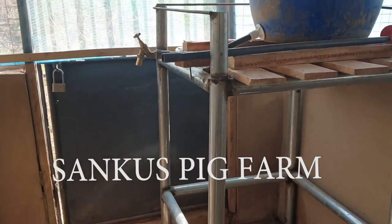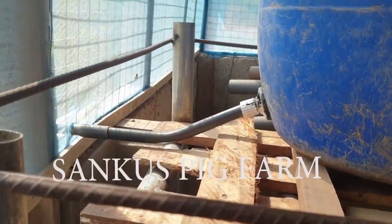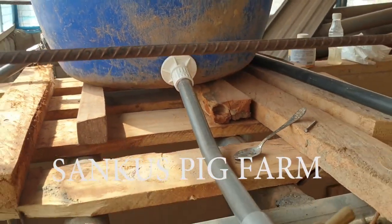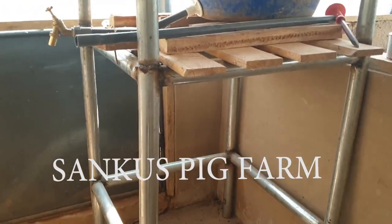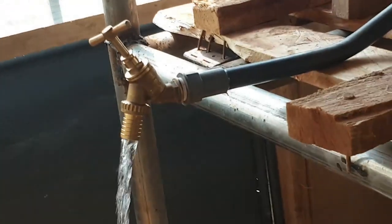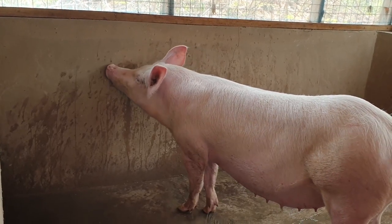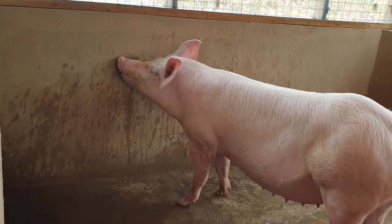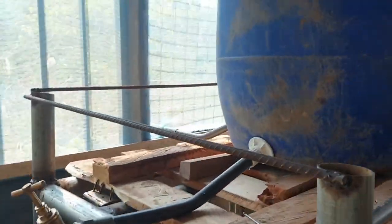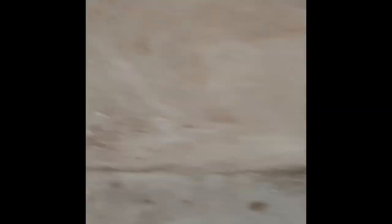Somebody will ask why I put it inside — it's because of security reasons. Someone can just come and poison my pigs, because the height is low. So there's the outlet pipe and this is the waste water. If I want to wash inside I can use this pipe, just put more water in and do that. It's safer to put it inside your pen. Someone could poison your pigs, so keep that in mind. It's very good to add safety aspects to your farm.